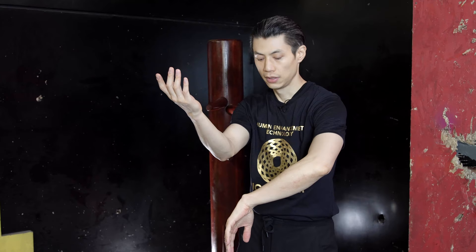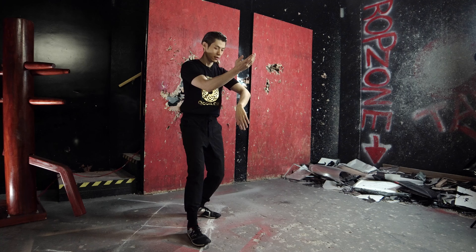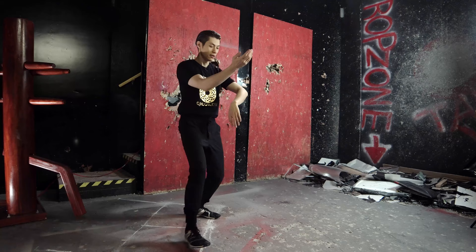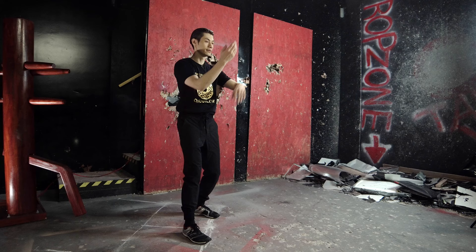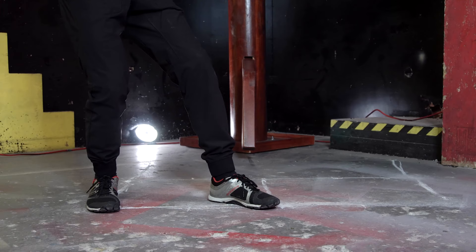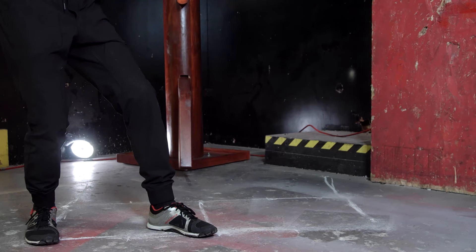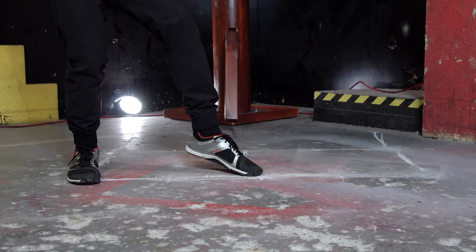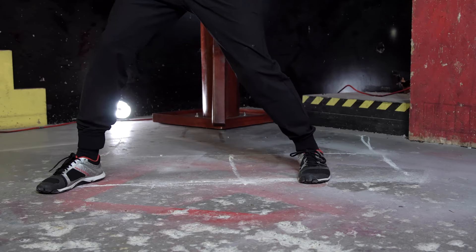Lesson 4. So we ended up here. Now I'll show you the whole sequence of this part. Step to the far corner. Pivot. Tanso. And low palm. That's the whole sequence. So I'm facing 45 degrees this way. Tanso. Low bong out. Let's look at the feet first. I step to the far corner. I pivot 45 degrees. Now most of my weight is on my right leg — 70% weight on the right leg, 30% on the left leg. Now I'm 45 degrees facing the middle, facing the imaginary dummy. Make sure my feet are on the right side of the center. Step to the far corner. Pivot.